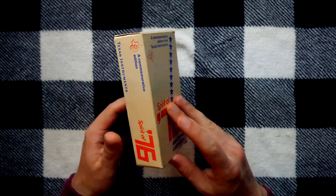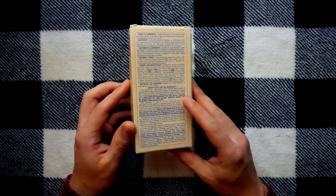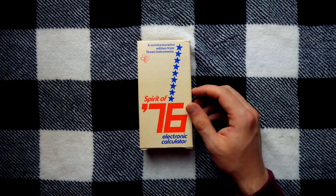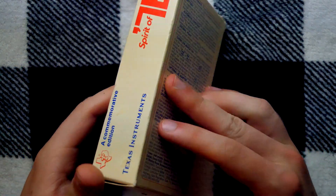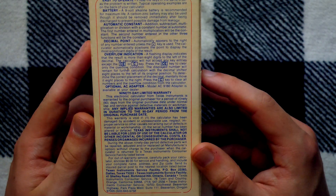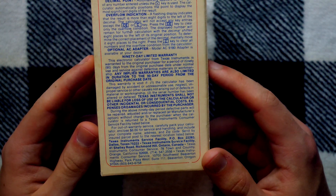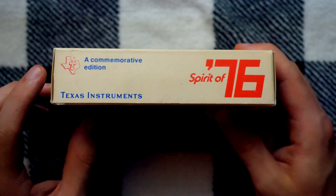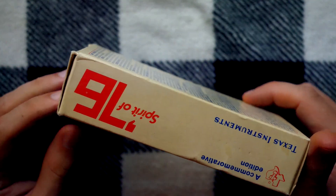Europe did not receive this variation, but they did get several other interesting variations, including one targeted towards women. But this one's targeted towards me because I'm an American. If we take a nice close zoom in to look at this beautiful box, it only has mild yellowing from age. Overall it's in pretty good shape. It gives us some instructions about the easy-to-operate calculator on the back. It is, of course, a commemorative edition Spirit of 76. Really unique name for a calculator.